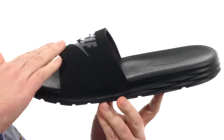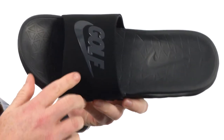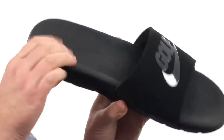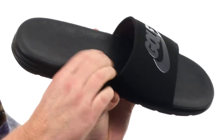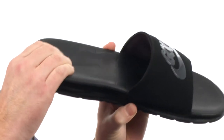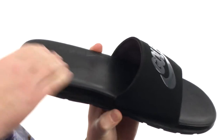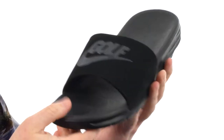These sandals feature a single synthetic strap on the upper. You got the Nike Golf logo on top, and the cushioning in the footbed is ridiculously cushioned — super soft, squishy stuff. It's got some nice arch support and a nice tackiness about it too, so your feet won't be sliding around.